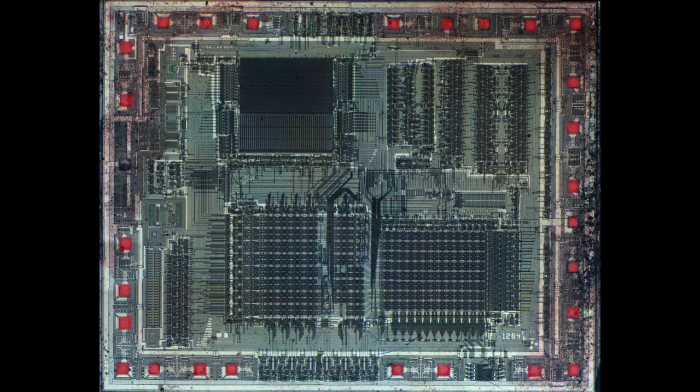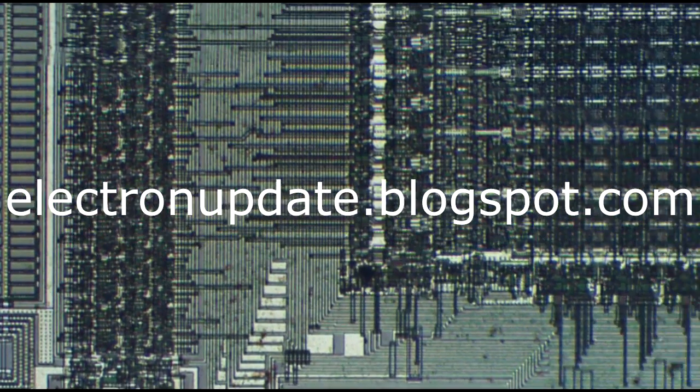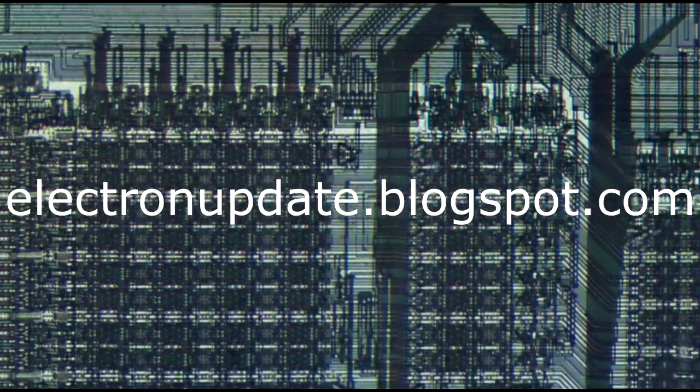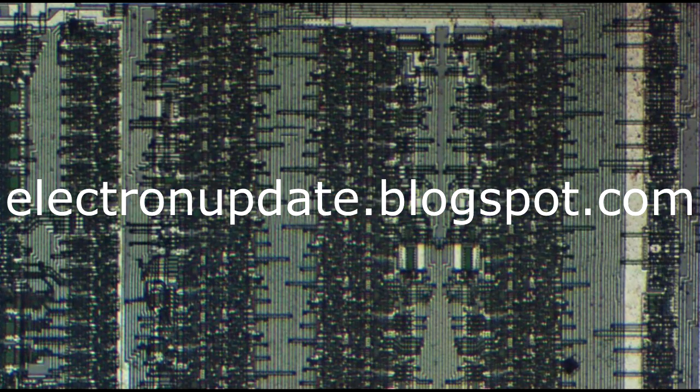Otherwise there's a bunch of bond pads for the interface back to the microprocessor — there's an address and data bus. It looks like there's an open drain FET and a totem pole FET being used to drive those interrupt pins outward, which would be expected. If you want to take a more intense look at this, you can find the photograph on my blog at electronupdate.blogspot.com. And that was very typical of a chip from about 30 years ago.